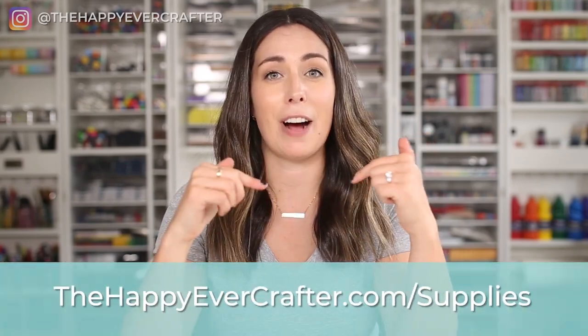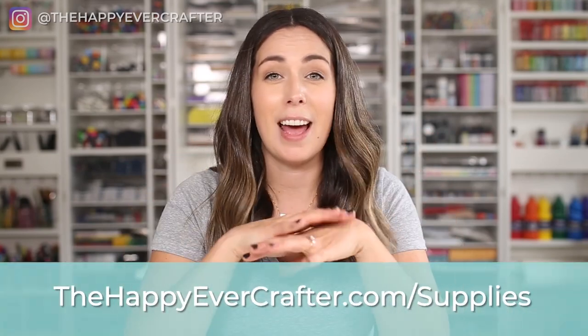As we go, you'll see a ton of my favorite art supplies, and specifically a bunch of my favorite calligraphy supplies for beginners. I have a 50-plus page supplies guide that goes over all of the stuff you're going to see in this video. So if you're watching through this and you want to know what something is, you can find it at happyevercrafter.com/supplies.